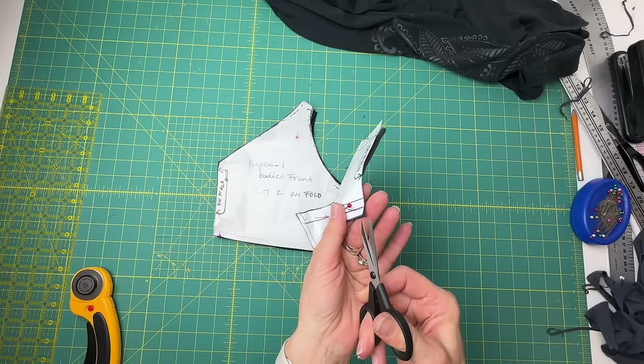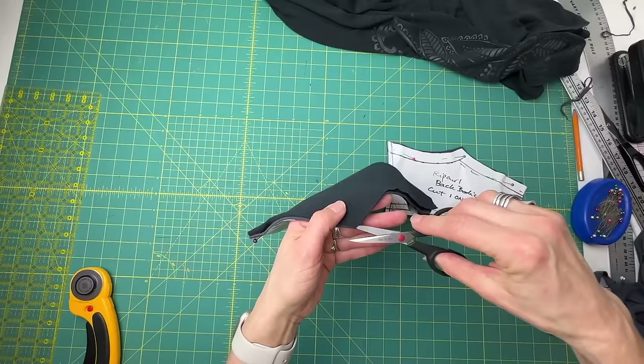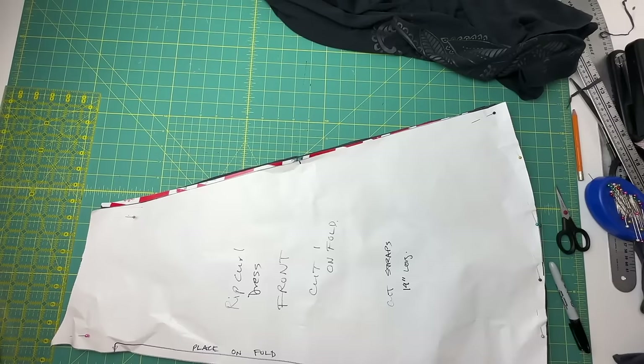I'll give myself a notch at the center of the back bodice because that's going to sew to the seam of the skirt. And I'll give myself a little notch at the top and the bottom of the two front bodices — that's where I'm going to be sewing the elastic to scrunch it up. While I'm at it, I'll put one midway down the skirt just to help me at the serger. Okay, let's start sewing — I'm excited!